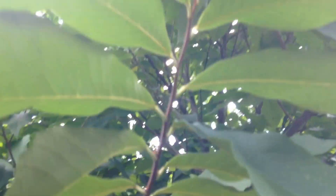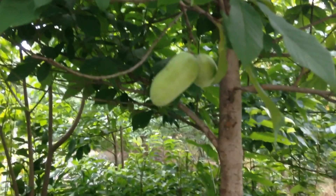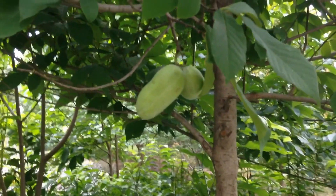They're related to other fruits like soursop, guanabana, and some other stuff like that. Custard apple — they're related to those.